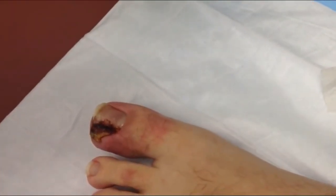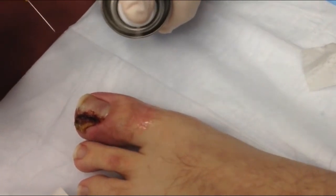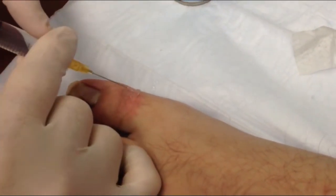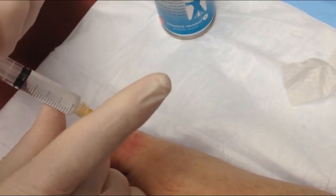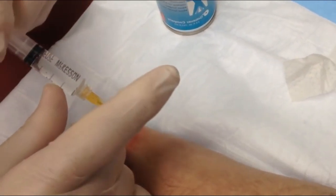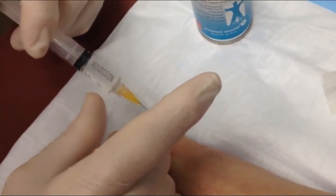Now this is going to sting a little bit — it's not going to be the worst thing you ever felt, but it's going to sting. So what we're going to do is spray a little cold spray here first, and that will kind of numb the area. Then we're going to just make a little stick. Deep breath. And a sting. Good, you're doing great. Put a little more in there. Breathe. Good job.